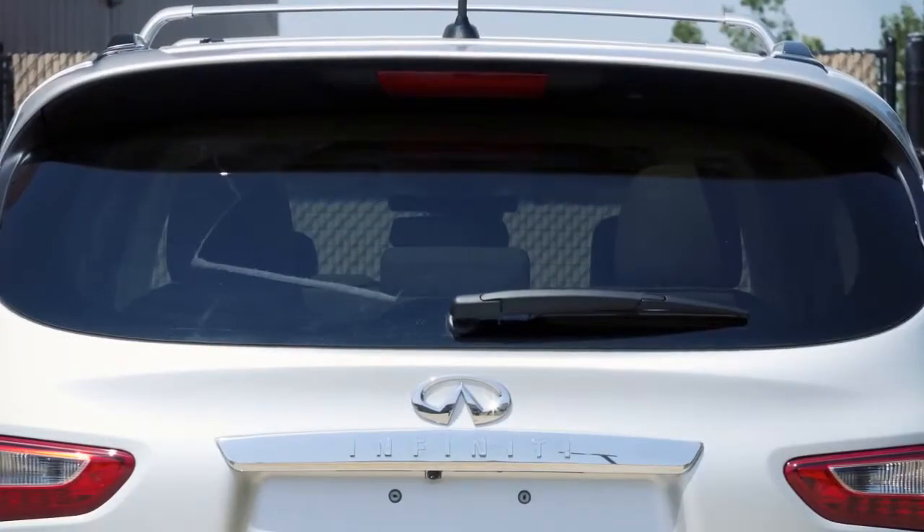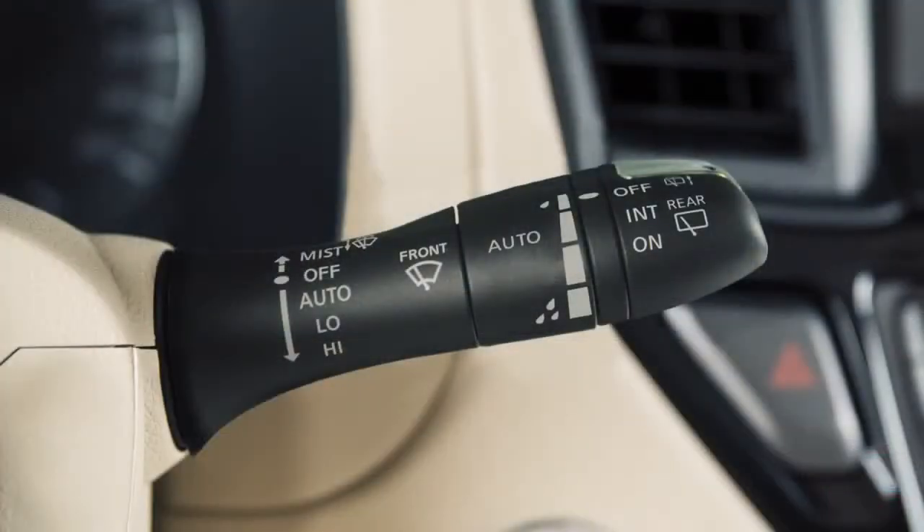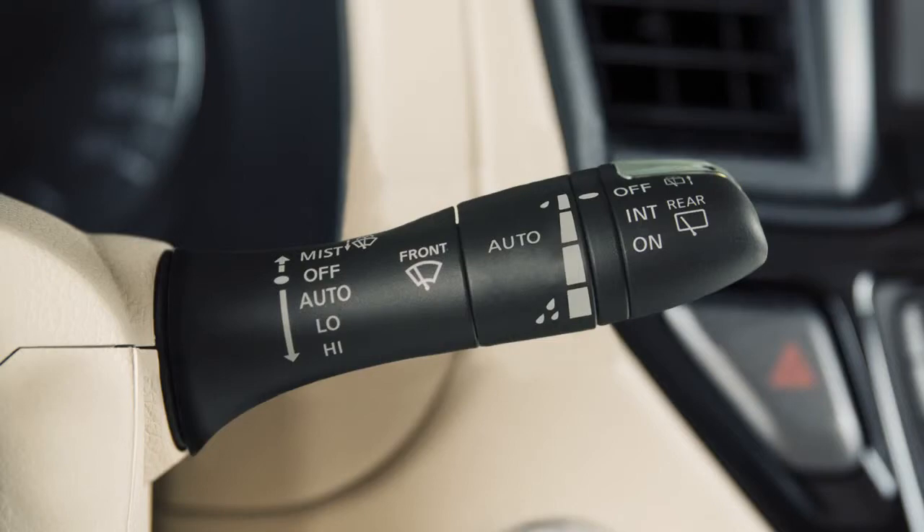To operate your rear windshield wiper at a preset intermittent speed, turn the knob on the end of the lever to intermittent. For continuous operation, turn the knob to on. Turn the knob to the off position to turn the rear windshield wiper off.